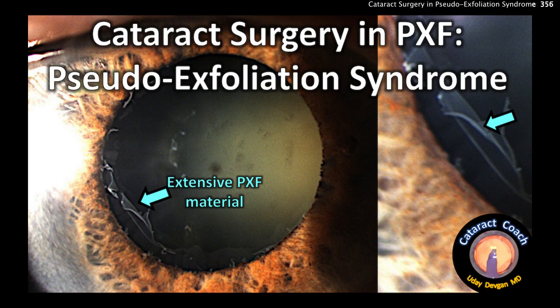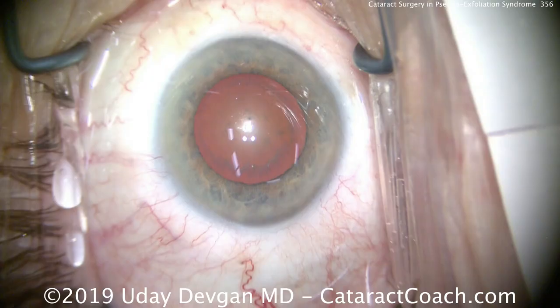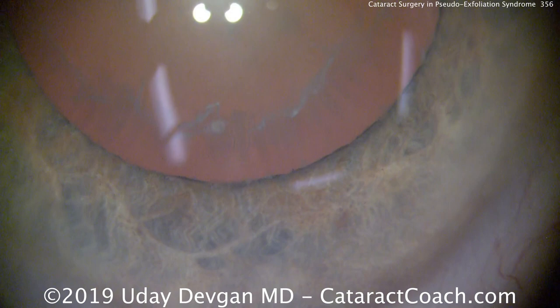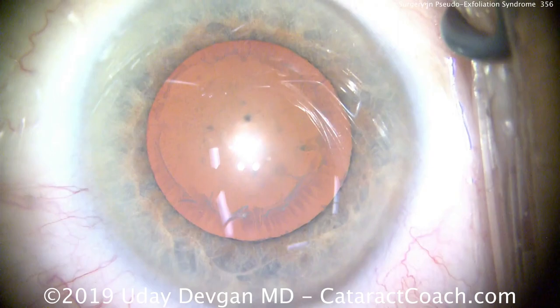Cataractcoach.com showing you cataract surgery in pseudo-exfoliation syndrome. Here preoperatively you can see all that extensive material. When we zoom in on the scope during surgery, again we can see this fibrillar material on the anterior lens capsule and also there on the pupil margin.